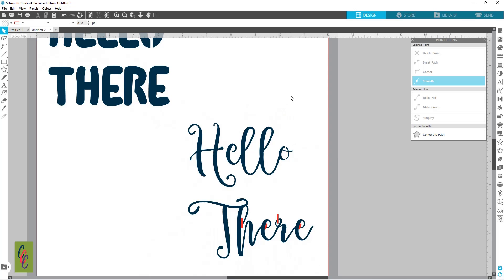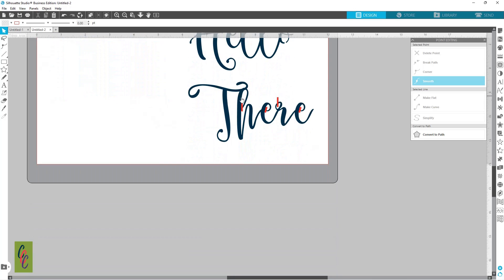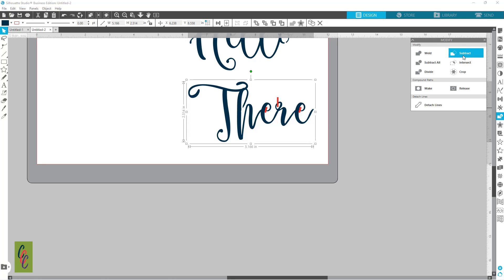Okay, that 'hello' looks good — let's fix the 'there.' All of these are connected, so I'm holding down the Shift key, grabbing this first one, going over to my Modify panel, and hitting Subtract. Come over to the next one — Subtract. I'm going to continue on down the road like this, hitting Subtract. Now we've got a few spots we can clean up if we wanted.